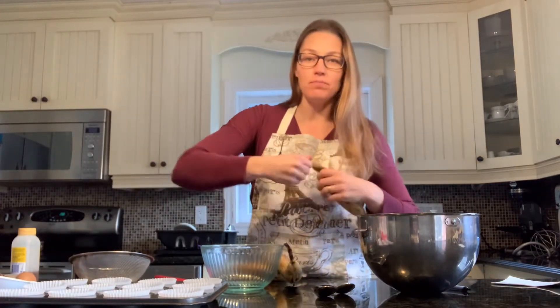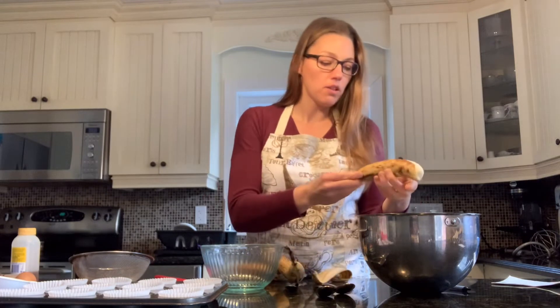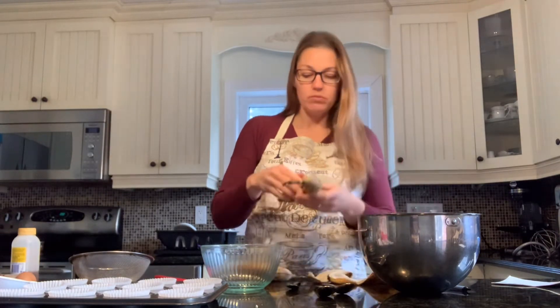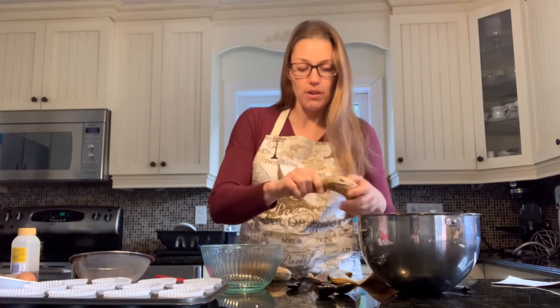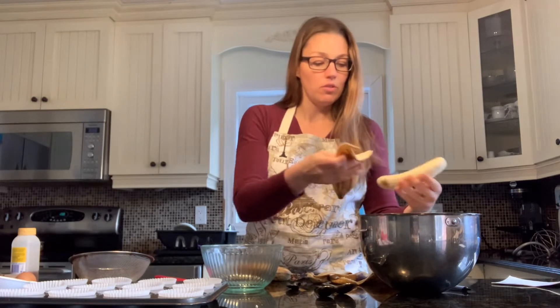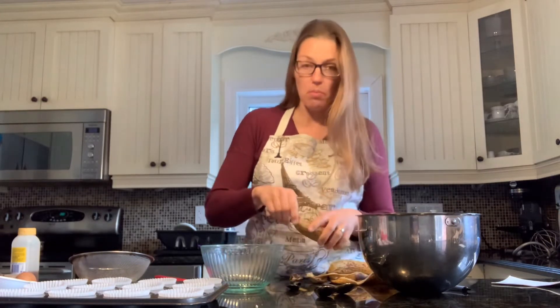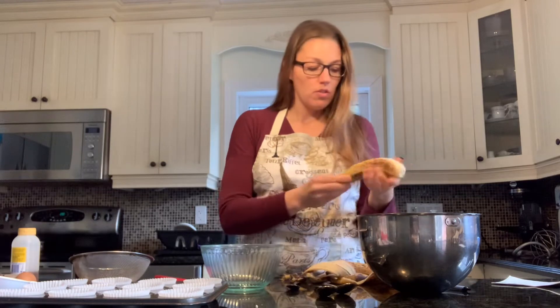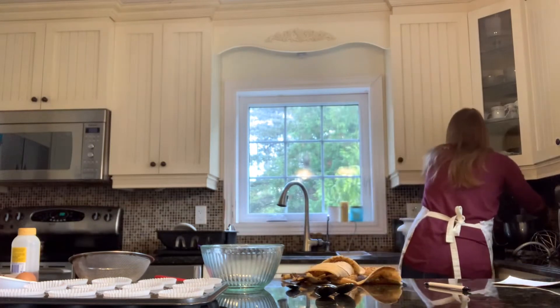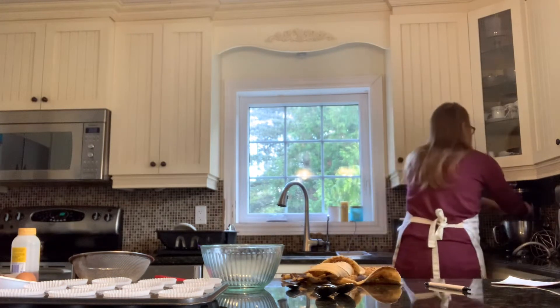Let's get started. We'll start with the bananas — I'll put these in my KitchenAid and it'll just smash them up. As you probably know, the browner the banana the sweeter it is, which is great for muffins. That's why it's good to use up bananas for your baking. I'm going to let this mix and mash up, and then we'll put together the dry ingredients.